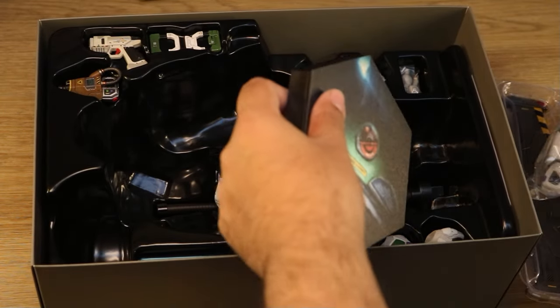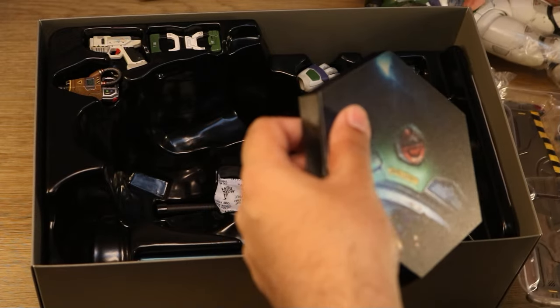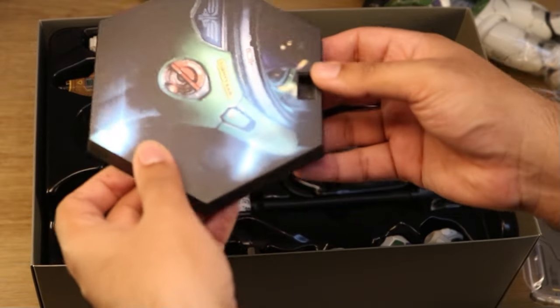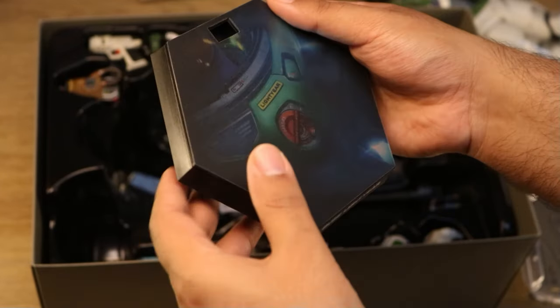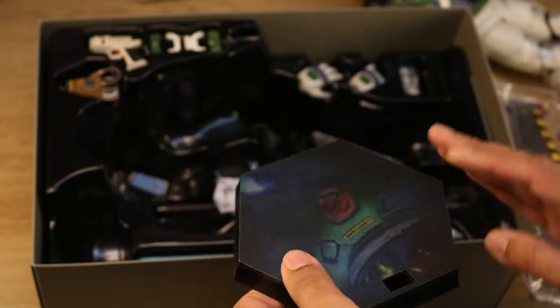It looks like we get a stand, which is a nice bonus. I think all Hot Toys figures come with one, but I really like the picture choice on this one and I like the name on the bottom. It's a really cool stand.